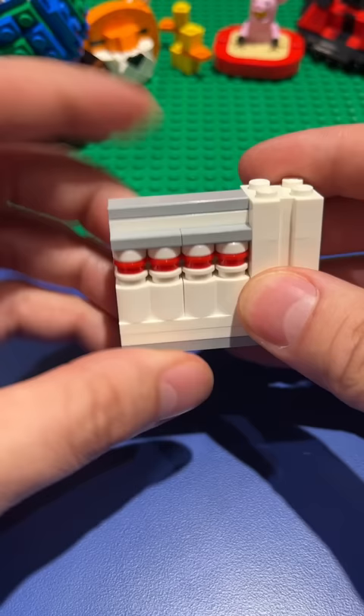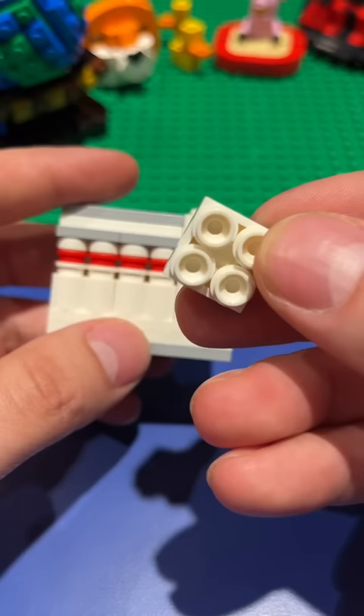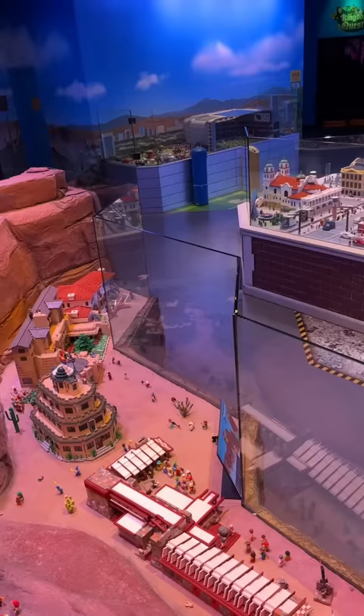And even details that are way too fine to rebuild perfectly, like the windows and the stuff on top, we can allude to that by just putting bricks in the place that are different and our brain will fill in the rest. And that's all it takes. Here's a side-by-side comparison. This is a project where I'm building all of Legoland Discovery Center Arizona out of Lego, and it's coming along nicely, but there's still a lot of buildings to do.